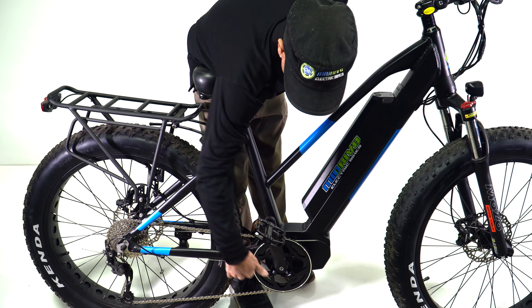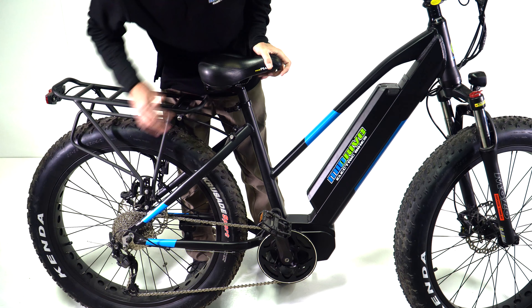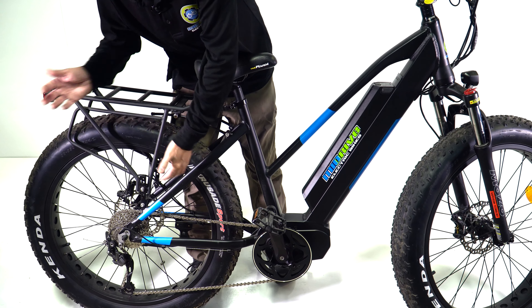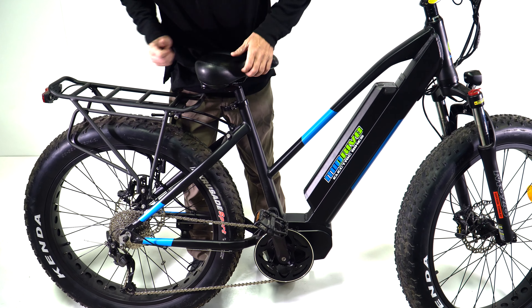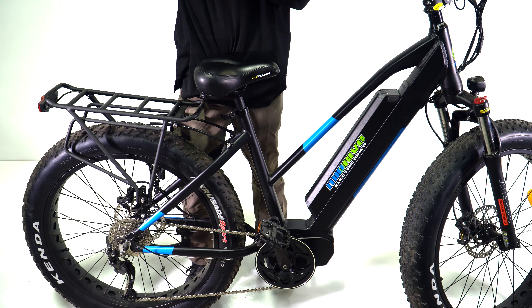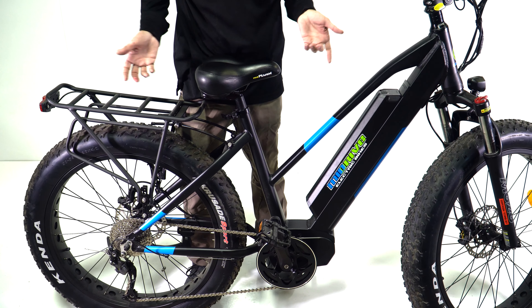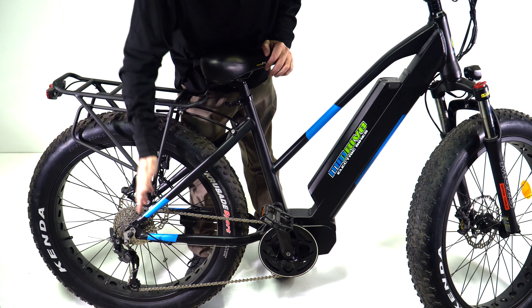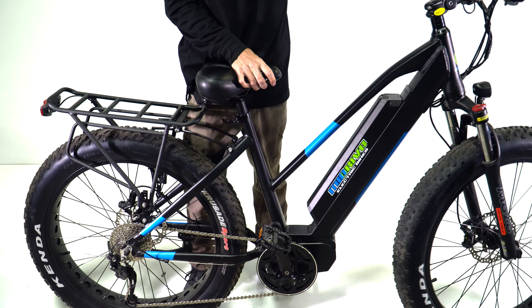The mid-drive motor drives from the chainring, so it's very efficient and you can go up any hill with it. With a hub drive motor, it affects your range when you go uphill — even with more power, the longer the hill, it just doesn't have the gearing without adding pedaling. With this bike, you can throttle up any hill just by downshifting appropriately, like on a regular bike.